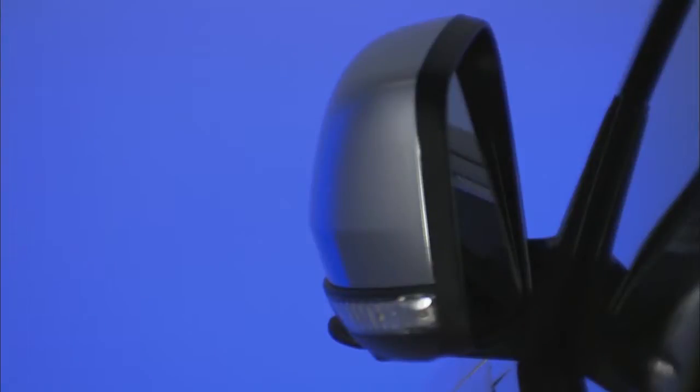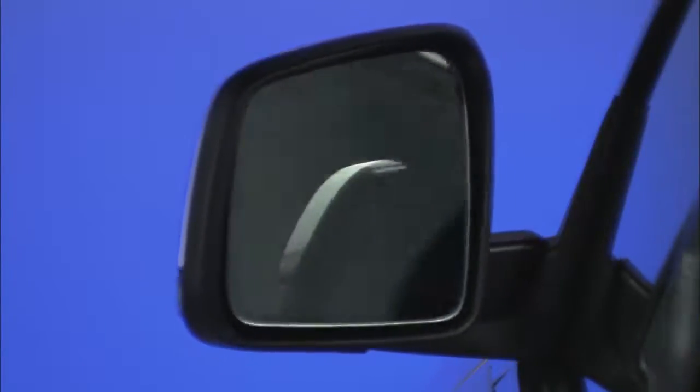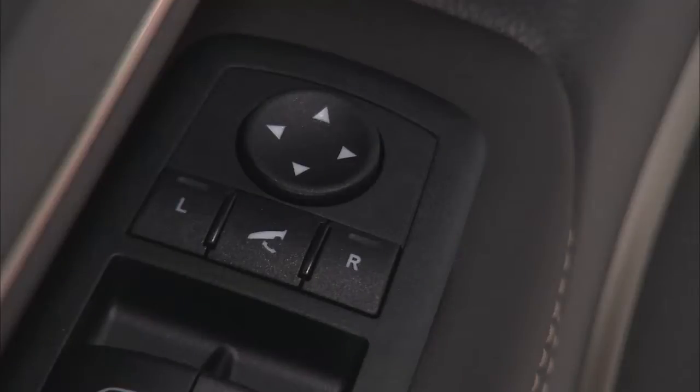Your vehicle may be equipped with power folding mirrors. They can be electrically folded rearward and unfolded back into the drive position. The switch for the power folding mirrors is located between the left and right power mirror select switch.